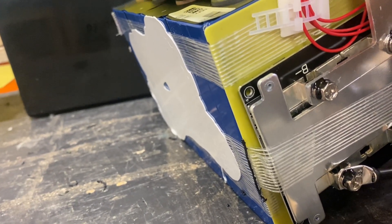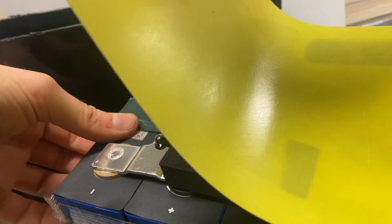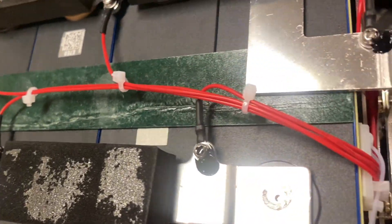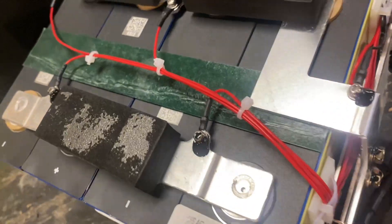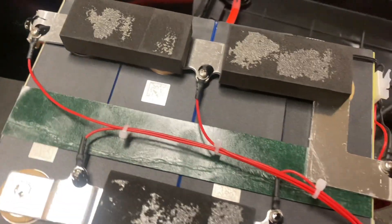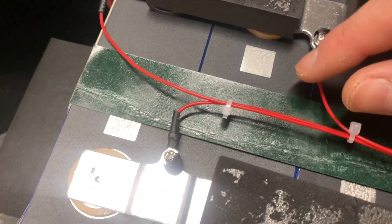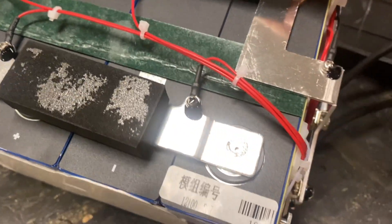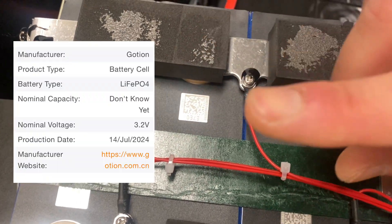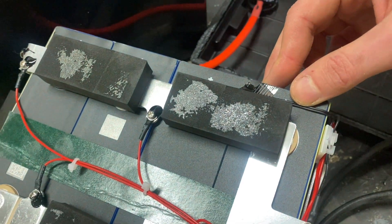Let's see if we can find a QR rating for the cells. This looks like a pretty solid build — great framing coming from the BMS. I haven't seen this busbar configuration before; maybe you guys have. It looks really nice — welded to the terminals, with balance leads in all the right places. I'll do a QR reading and provide the information on screen.